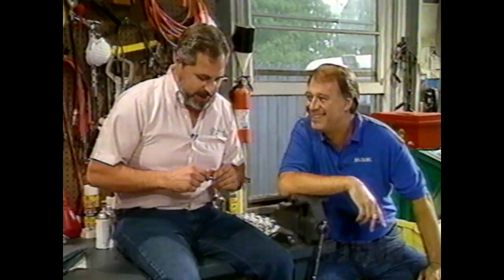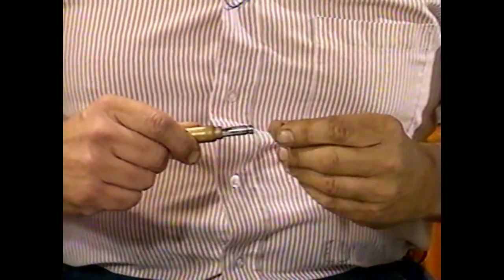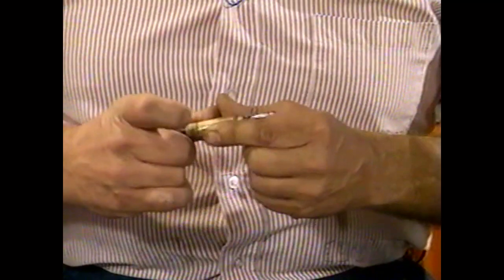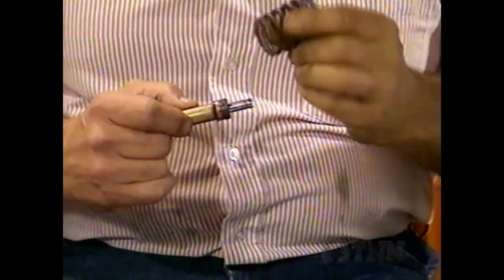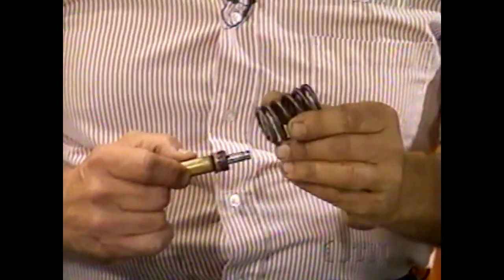You wouldn't think this little valve stem oil seal would cause all the trouble it does, but when these things get worn — especially if the guide is also a little worn — it'll cause the engine to smoke and use a lot of oil. While you've got the valve spring off, get it tested, because a bad spring can cause problems too. This is a fairly advanced job — if you're going to try this, make sure you have the right tools, get a service manual, and read it thoroughly before you tackle it.